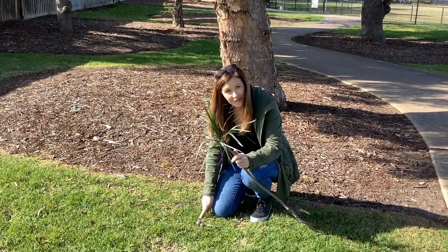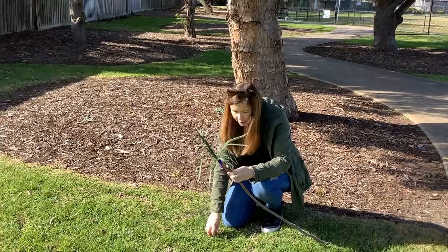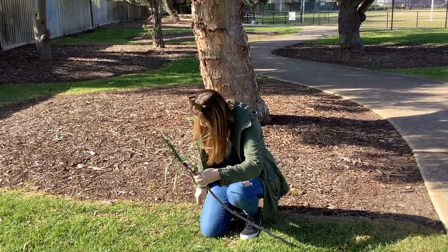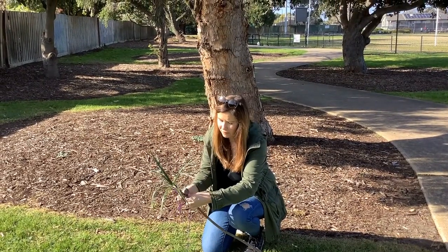There are lots of gum nuts I've just found. These would be really good to put on my stick, so I'm gonna stick these on as well. A bit more string and I'm just gonna wrap this around.